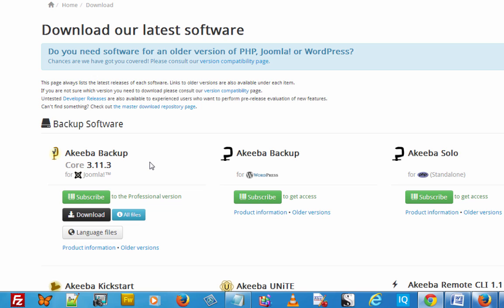Akiba Backup comes in two different versions. You've got the Akiba Backup core version — the latest version for this is 3.11.3. You've also got a professional version which is a subscription-based version and you pay a yearly fee to use its features. The professional version allows you to receive your backup from Dropbox, Google Storage, or Amazon S3. You can also automatically schedule your backups and there's a whole bunch of other neat features.